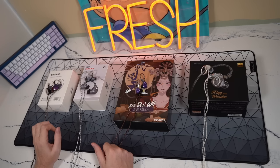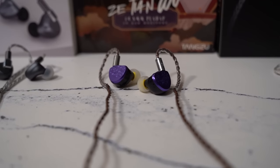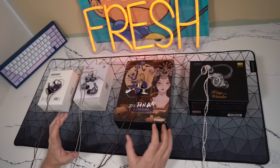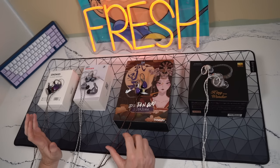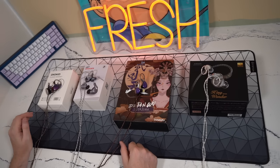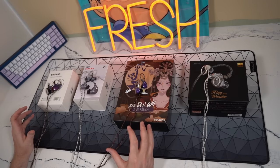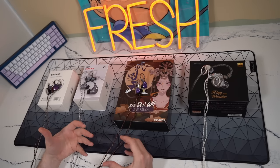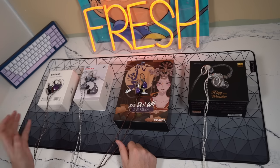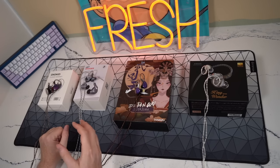Getting into the next price bracket, I've got four IEMs including three planars — the Dioco, S12, and Tangzu Zession Wu — and one dynamic driver, the Simgot King Wonder (aka the EN1000). All three planars sound great for their respective price brackets. The Dioco is more U-shaped compared to the Tangzu Zession Wu. The bass feels a little tighter and faster on the Tangzu compared to the S12 and Dioco. The soundstage and imaging are a little more holographic on the Dioco.